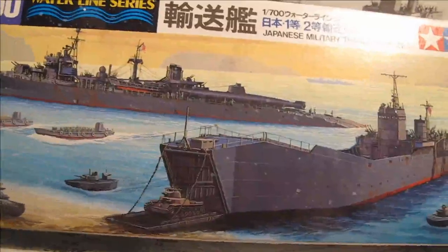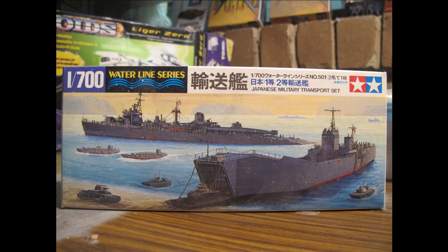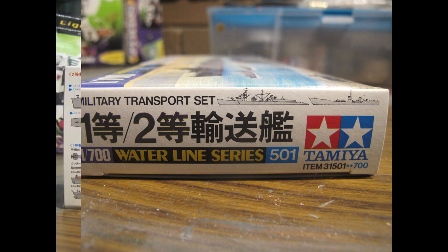Hello and welcome to another modeling video. This is Alan from the McConnell Man on YouTube reviewing the Tamiya Waterline Series 1/700 scale Imperial Japanese Navy transport set.